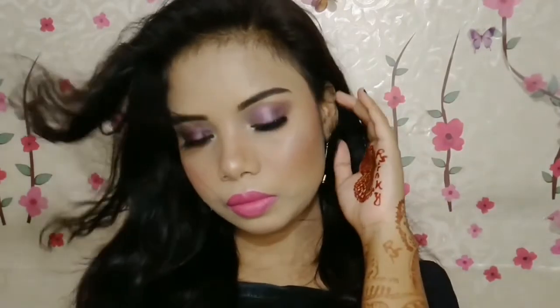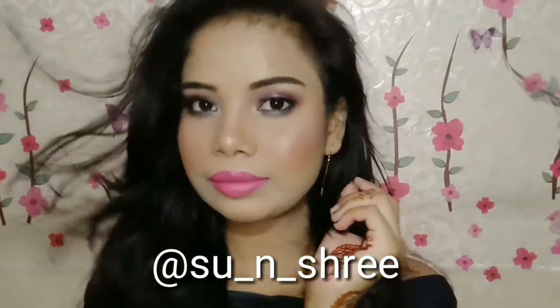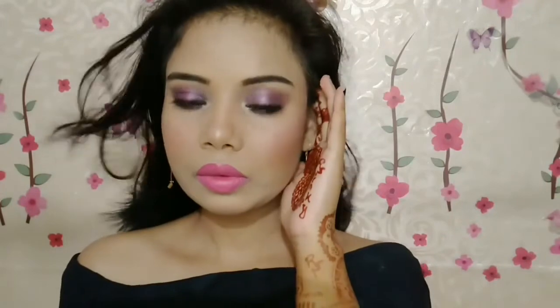This is my final look and I really hope you like it. First, you saw my skin with pimples clearly visible — but now looking at my face, the acne and marks are not so visible. Yeah guys, this was my video. I really hope you liked it — please let me know in the comment section below. Don't forget to like, share, and subscribe, and hit the bell icon for upcoming videos. See you soon with a new amazing video — till then, take care, bye!